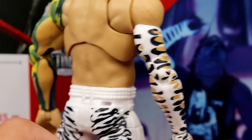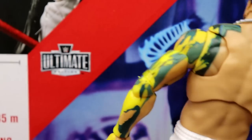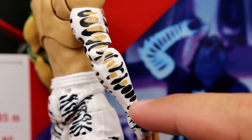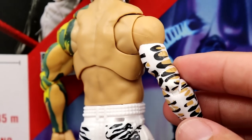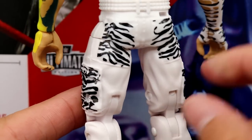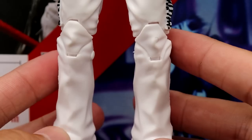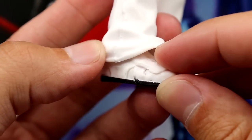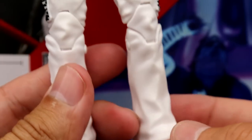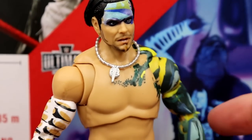No tattoos on this figure, which makes sense since this is before he had all of his tattoos — though some would have been covered by the sleeves anyway. The back looks good with no weird striations, everything looks pretty natural. You've got zebra print on the back pockets and the side pockets — very classic, very iconic Jeff Hardy. The white pants look really good, and he has white kick pads with black outsoles. Really good stuff — I'm enjoying the figure a lot.